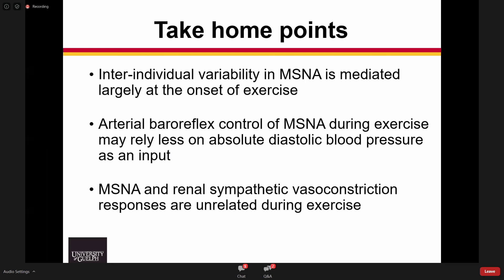The second take-home point is that when thinking about arterial baroreflex control of MSNA — which is the primary regulator at rest — we think that during exercise there may be less of an influence of absolute diastolic blood pressure as an input, and it may relate more to the beat-to-beat change. And finally, we are trying to estimate in humans how MSNA and sympathetic outflow to other target organs may be related or unrelated during exercise, to help explain observations of no differences in blood pressure.